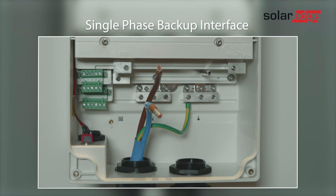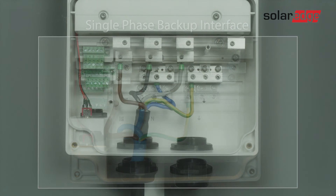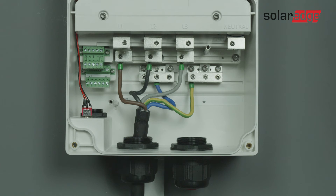This is how to connect the grid cable in a single-phase backup interface. Now let's connect the load cable to this terminal.